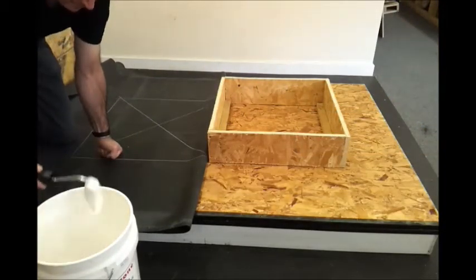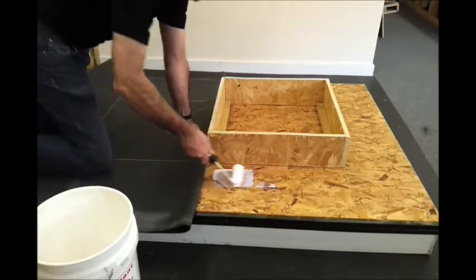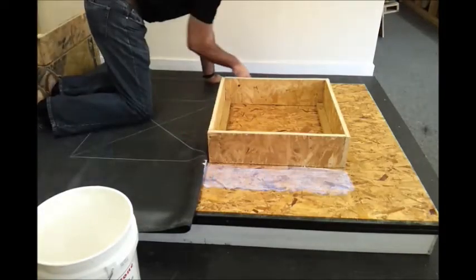Just before we cut through the membrane, I'm going to apply some water-based adhesive to the sides adjacent to the skylight upstands in all directions.